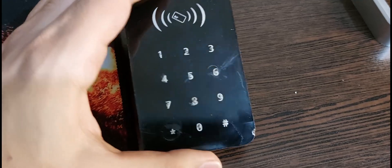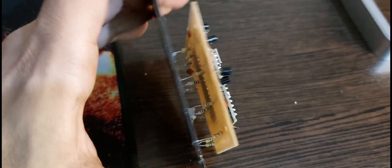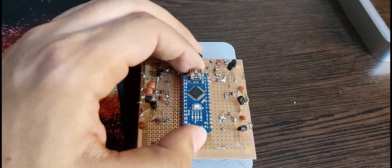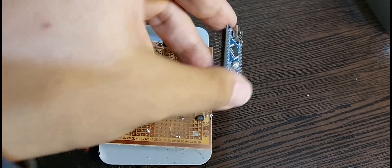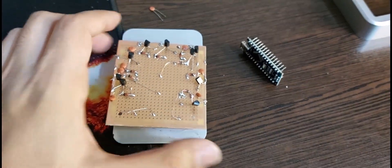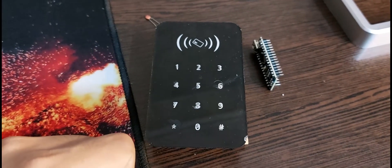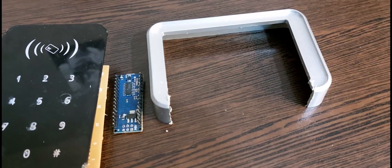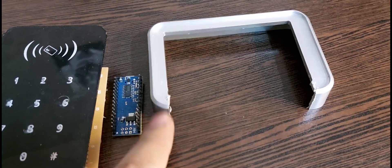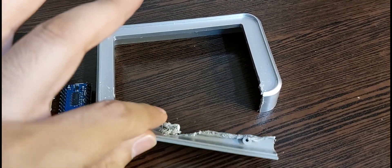The box was smaller than I thought. I can't even put a microcontroller inside it. I had to cut part of the box, but it still doesn't work. But it can be tested in the same way.